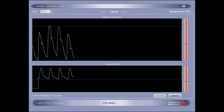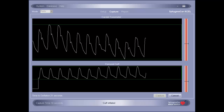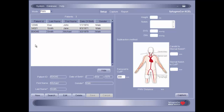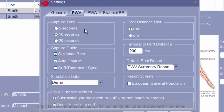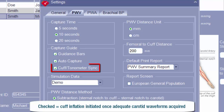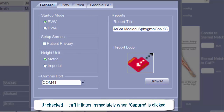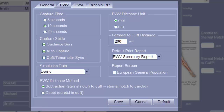When capturing waveform data for pulse wave velocity, the software provides two different capture settings, which are adjusted prior to beginning the assessment. The PWV settings options can be accessed by clicking System, choosing Settings, and then navigating to the PWV tab. When the cuff tenometer sync option is checked, the thigh cuff will inflate only after 10 seconds of adequate carotid waveforms have been acquired. When the option is not checked, the thigh cuff will begin inflating as soon as capture is initiated. In this tutorial, capture will be demonstrated with the cuff tenometer sync option unchecked.